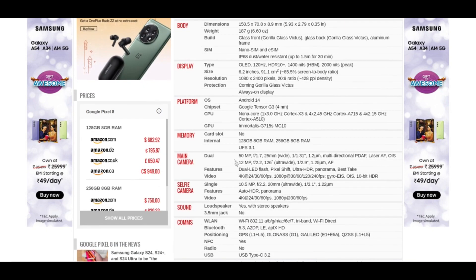Now if you talk about the camera system, it has a dual camera system — 50 megapixel wide and a 12 megapixel ultra wide. If we talk about its video recording capabilities, it can record video at 4K 60fps and 1080p at 240fps.